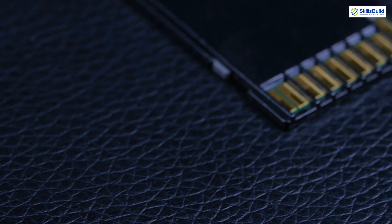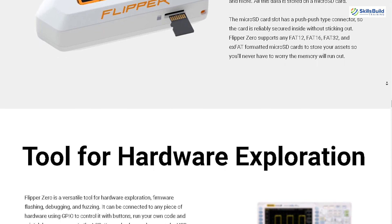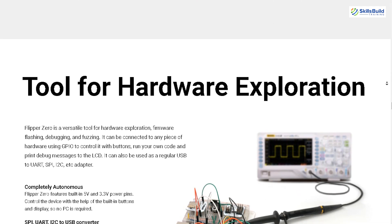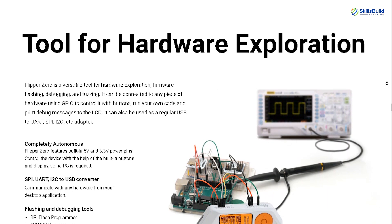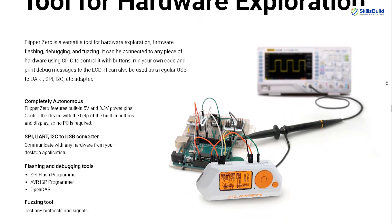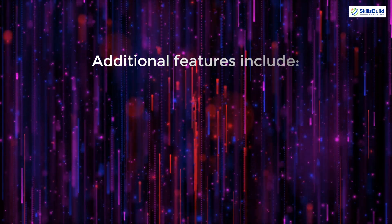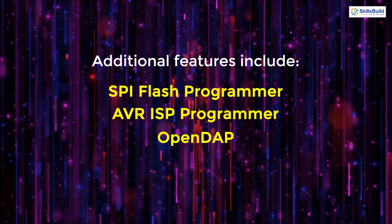As a versatile tool for hardware exploration, Flipper Zero can be connected to any piece of hardware using GPIO pins. It allows users to control devices with buttons, run custom code, and print debug messages to the LCD. The device also functions as a regular USB to UART, SPI, or I2C adapter, enabling communication with any hardware from a desktop application. Additional features include SPI Flash Programmer, AVR ISP Programmer, OpenDAP, and a fuzzing tool for testing protocols and signals.